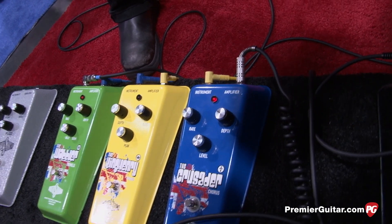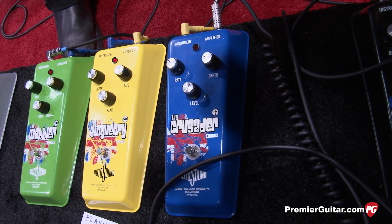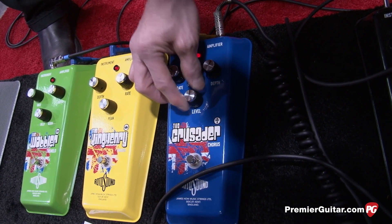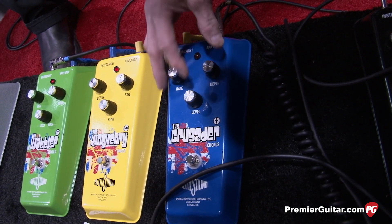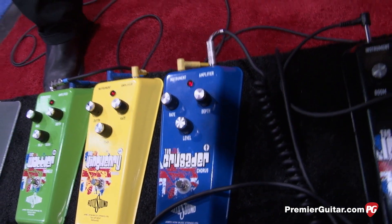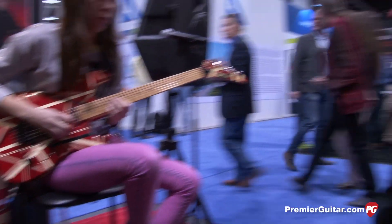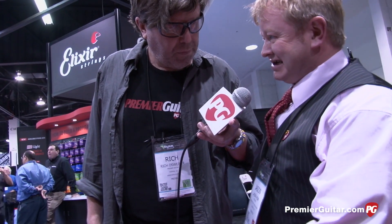And then up next, it looks like we've got the Crusader Chorus. The idea with these was to get a really warm sound out of them. Obviously, a lot of these pedals are really well suited to clean sounds as opposed to your fuzz.